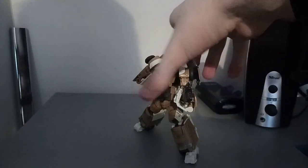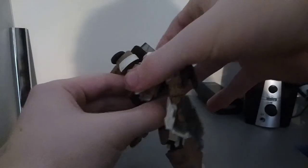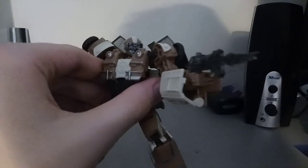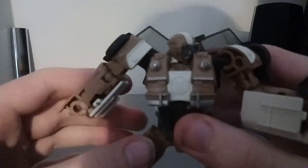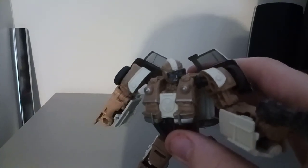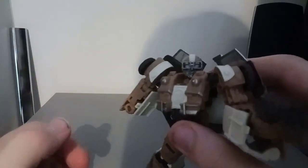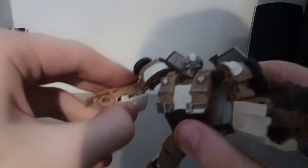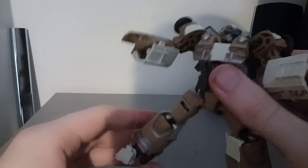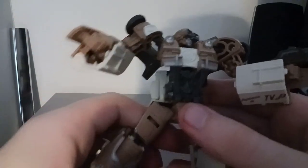One thing I will say about this figure is that I will be changing the head after this video. I will be painting this guy myself. I hate this head — I know this may be accurate to his head, but still, I hate this head. Look at the details that are there. They're just kind of blended into the sculpt.